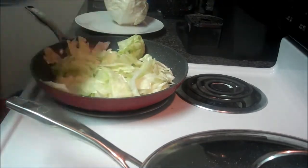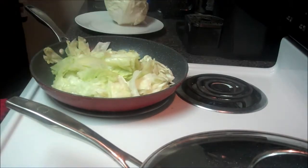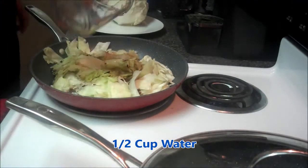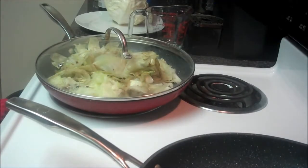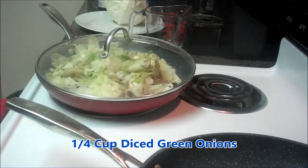Then I'll add some reduced sodium soy sauce and some water. I'll let that steam for about 10 minutes on medium-high, so about level 7. And I can't forget to add in about a quarter cup of diced-up scallions or green onions.